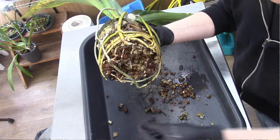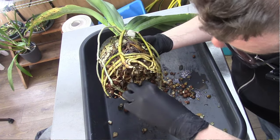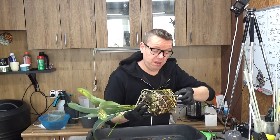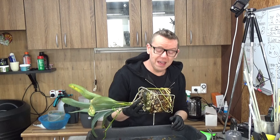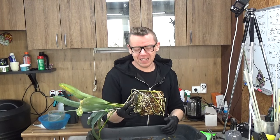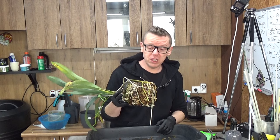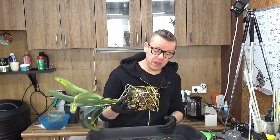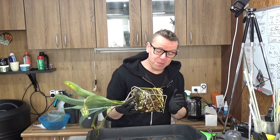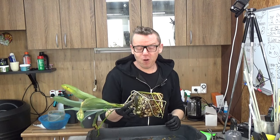I'll remove a few if I can easily reach them - just a little bit of cleaning up and that's it. Sometimes I think, well, in nature there's nobody taking those old roots off. But if you have too much rotting roots in your pot, the new roots will not do well because there's too much rotting going on. If you have good bacteria in a pot, those old roots may even turn into good fertilizer again through the natural process.